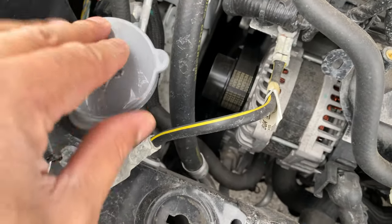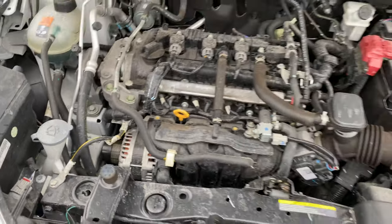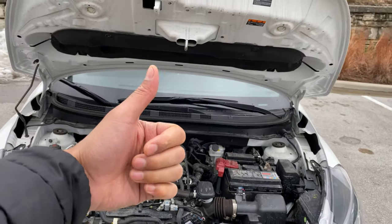Pour it down in there, and when I'm done, close it right there. And that's how you add windshield washer fluid. Let me know if you have any questions.